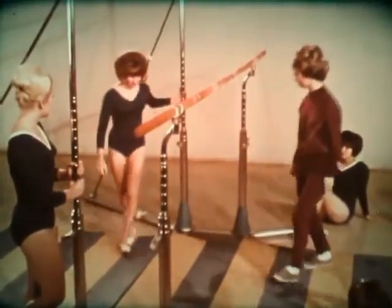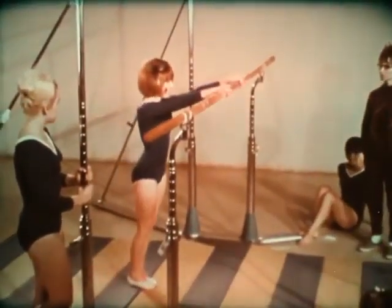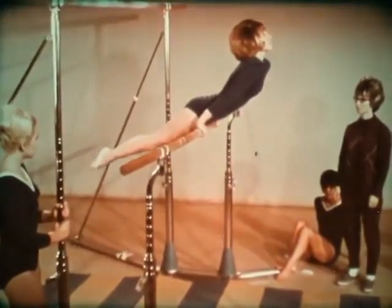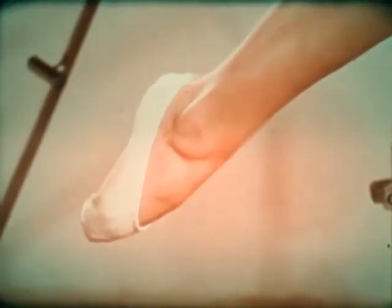One of the easiest ways to mount a bar is the hip pullover. Start with an over grip, lift both legs up and over the bar, and end in a support position with arms straight, head up, and back slightly arched. Good form requires that the toes should be pointed whenever the feet are free.